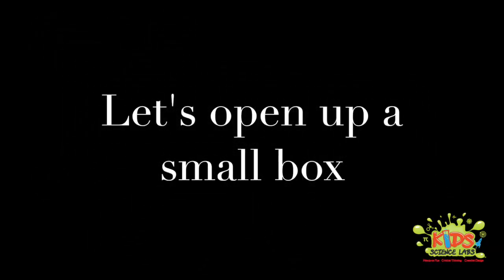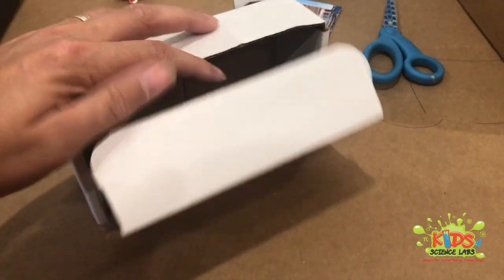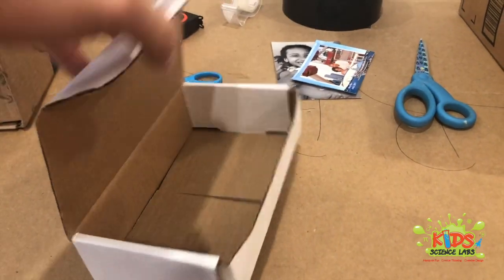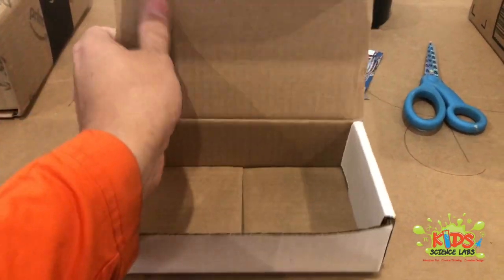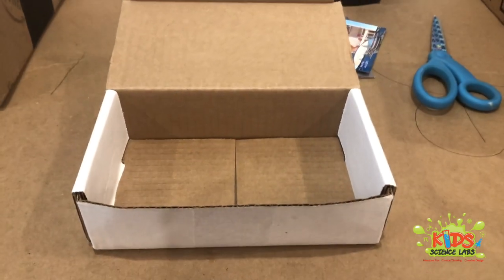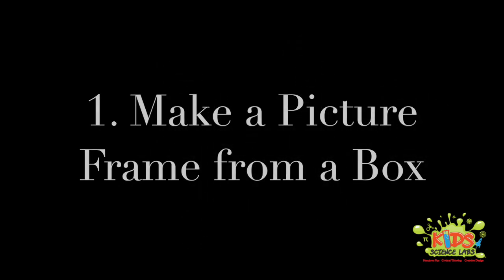Now that we've seen inside a box, let's take a little small box that I found around the house and make it into something. Let's open that box right up and look inside. You'll probably see a couple of layers just like this one — the cardboard is firm on the inside and there are some corrugated pieces. We just want to remove that flap because it's going to help us design our first project.